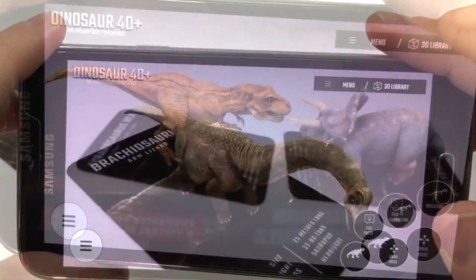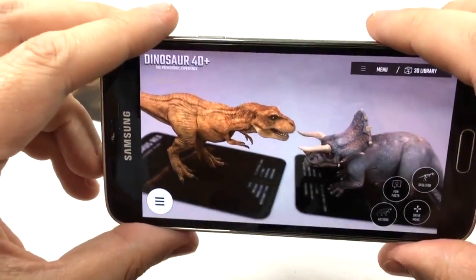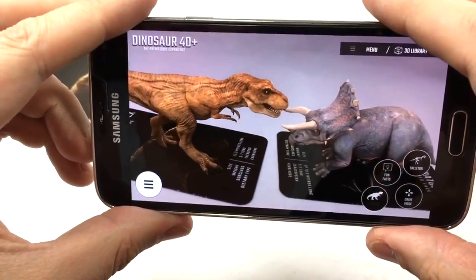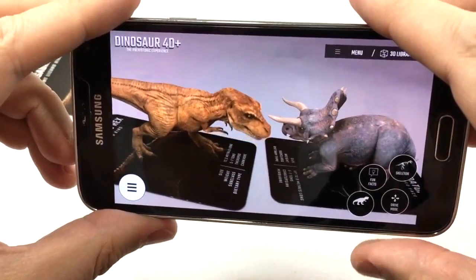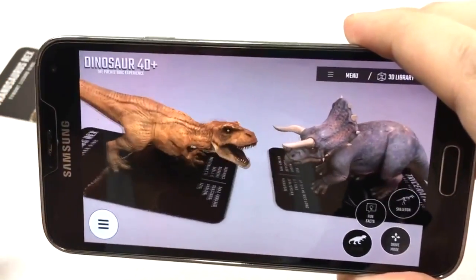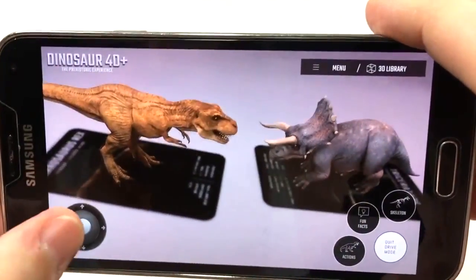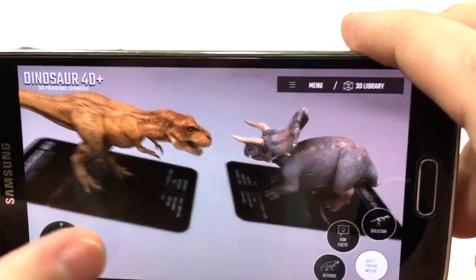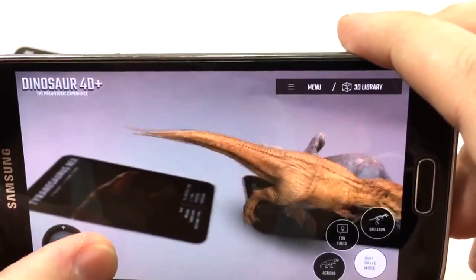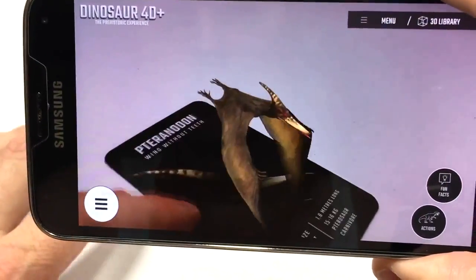You can even place two cards in front of your device's camera at once, and both dinosaurs will appear on your screen in 3D. I actually used this feature to create a little scenario — a showdown between the Tyrannosaurus Rex and the Triceratops. I could only drive the T-Rex, so I had him size up the situation for a second, give a big roar, and then he thought better of it and just ran on by. So that was really fun.